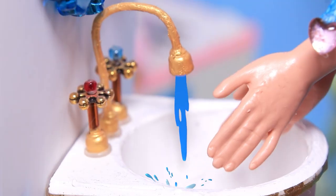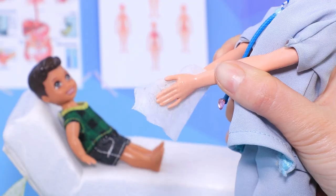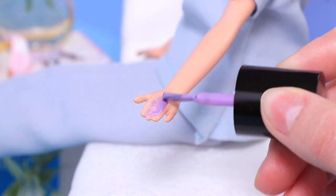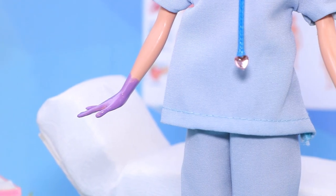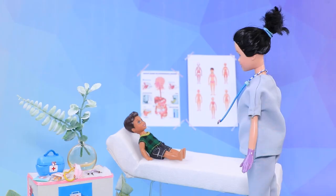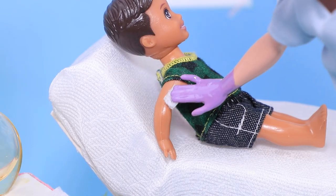Dr. Rachel thoroughly washes her hands before every new patient. There are never enough wipes! Use purple nail polish to draw gloves. Let the nail polish dry and it's done — the doctor can wear sterile gloves when she gives somebody a shot. And you can go now!